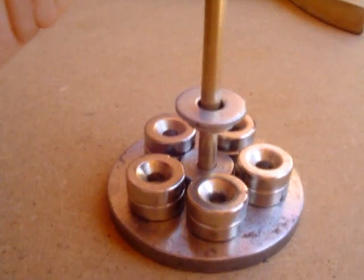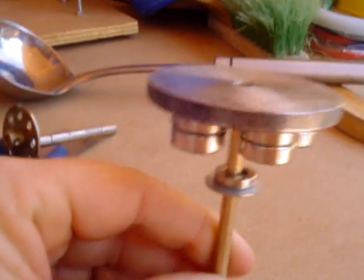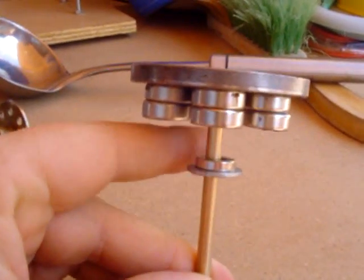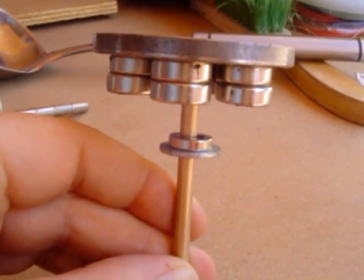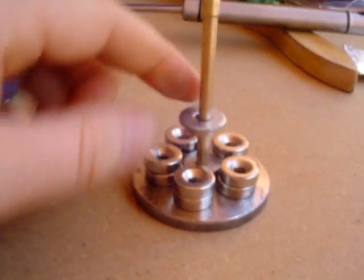It stays there in the middle, and what's most annoying is that the thing doesn't drop either. It stays in the null zone just there. Very interesting.